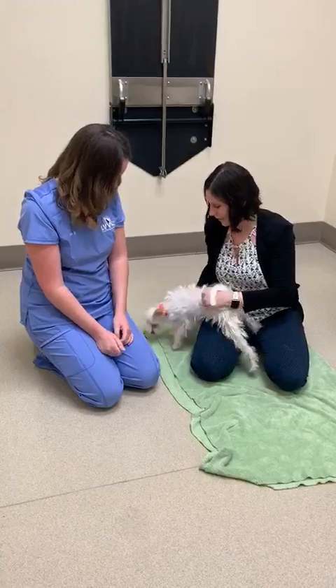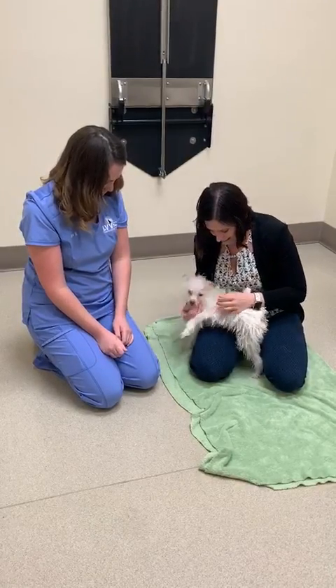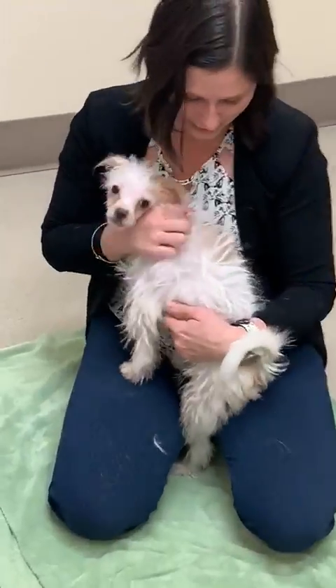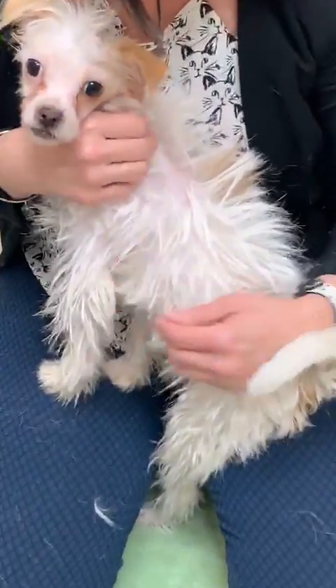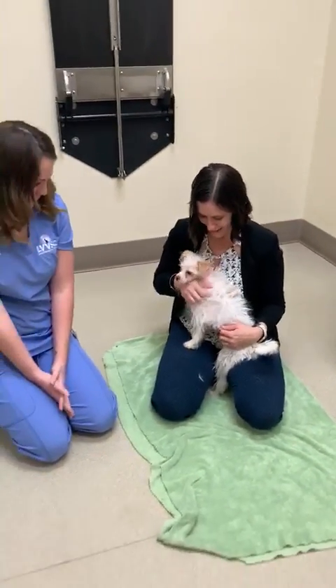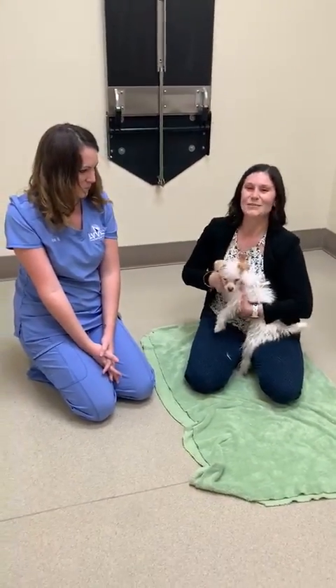She does have a tiny little spot of blood, as you can see. So if you see that, that's pretty normal too — I wouldn't be too worried. White dogs tend to have more bleeding spots, so I wouldn't be worried about that. Thank you guys for watching!